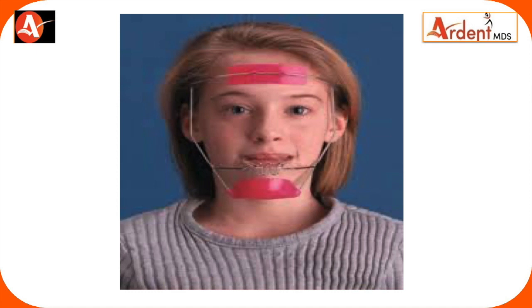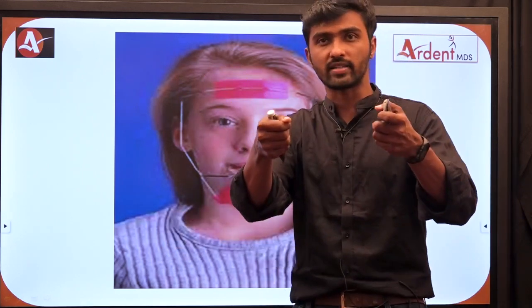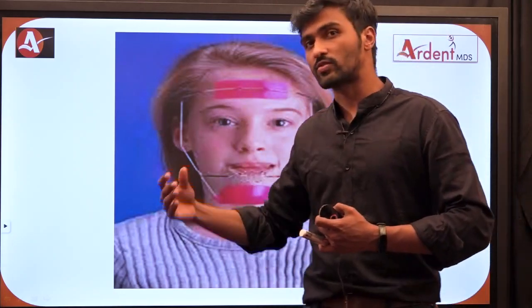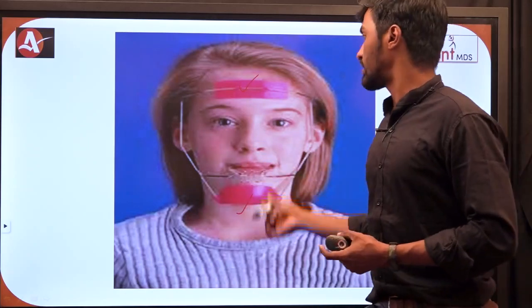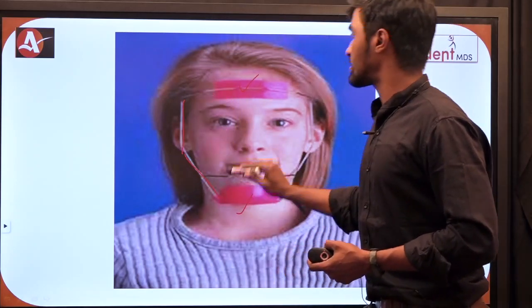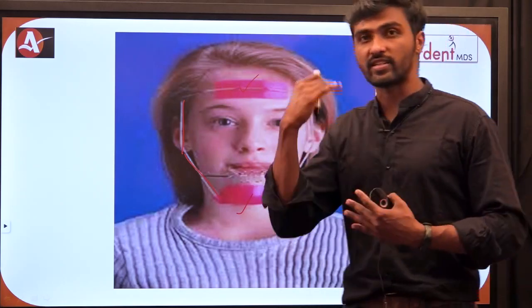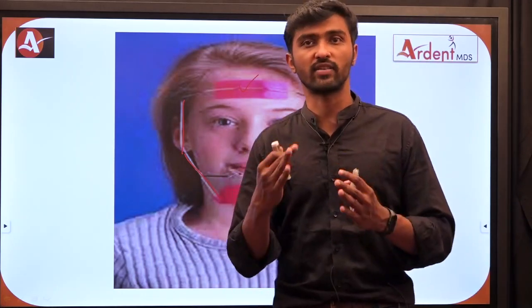Any type of face mask will have anchor sides in common — just like headgear, which had anchorage in the occipital, parietal, and neck regions. In the case of face mask, we pull the maxilla forward, so support is placed in the forehead region and chin region. The type with a frame surrounding the facial structures — having a forehead support and chin reinforcing side — is called the Delaire type of face mask. The purpose of all face masks is the same; they differ only by design from different authors.